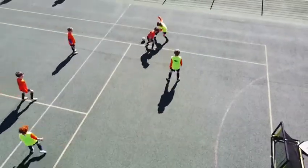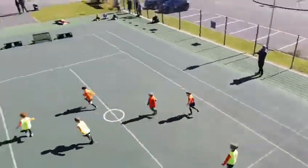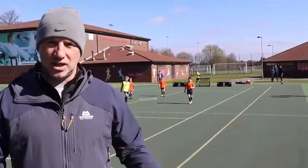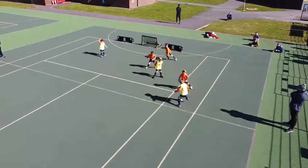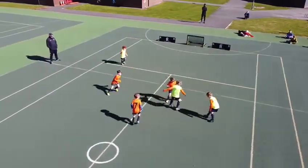We want it to be fast. We want them to be able to stay on their feet — if we're on grass or Astros they'll be sliding and tackling it out of the game. So we're trying to teach them: stay on your feet, be brave. They've got to stay on their feet because it's hard.